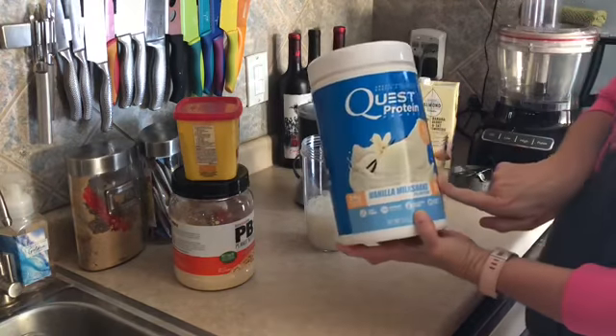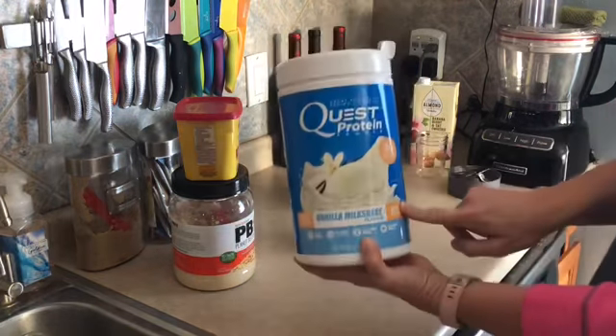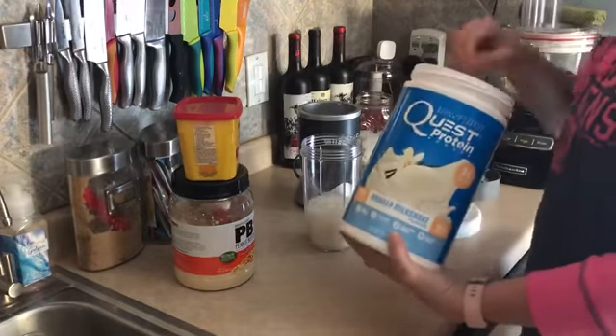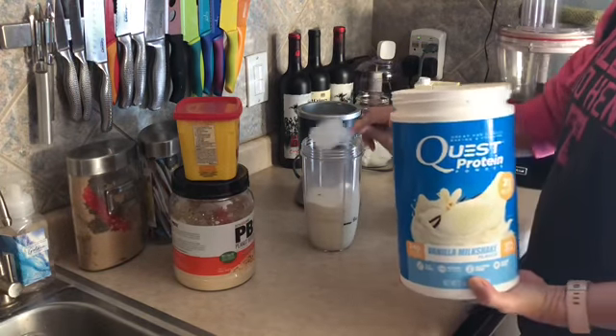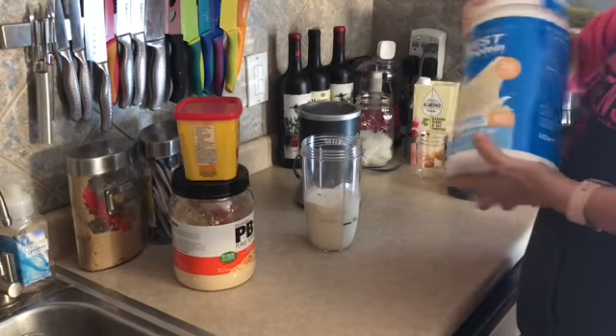I have the Quest vanilla protein powder — hopefully you can see that. I'm gonna use one scoop of that, and one scoop is one smart point. This is the first amount of points we're putting into the shake; everything else has been zero smart points so far.